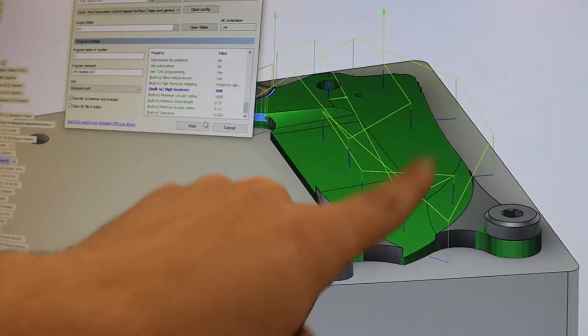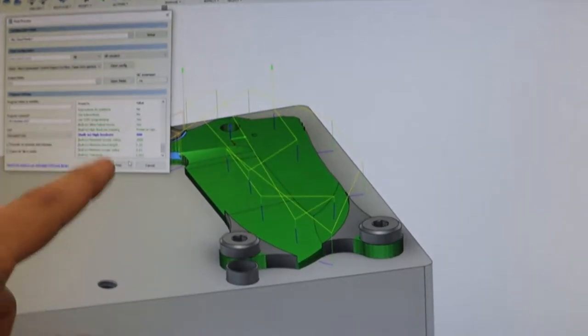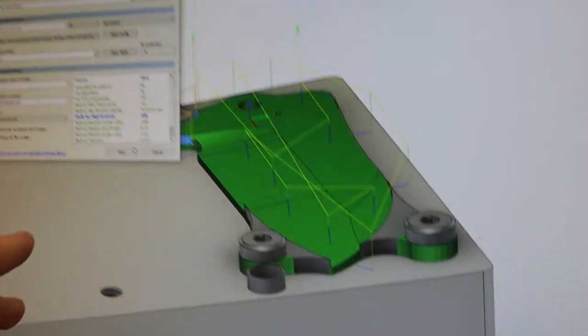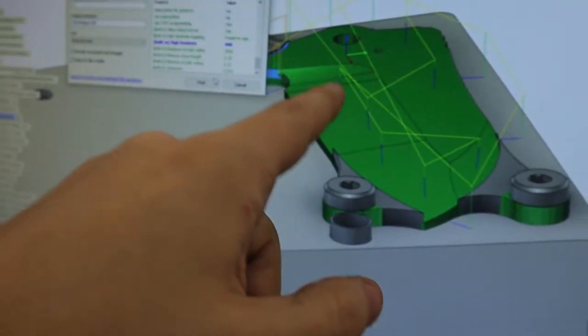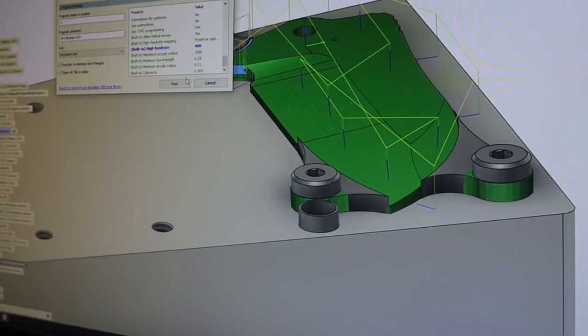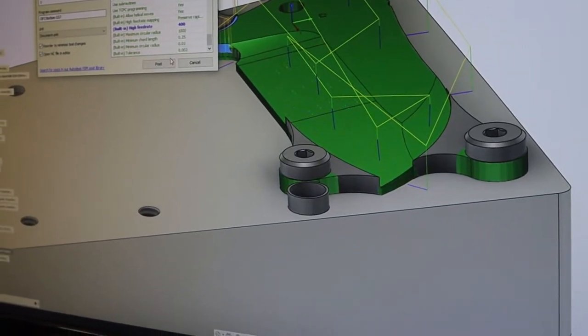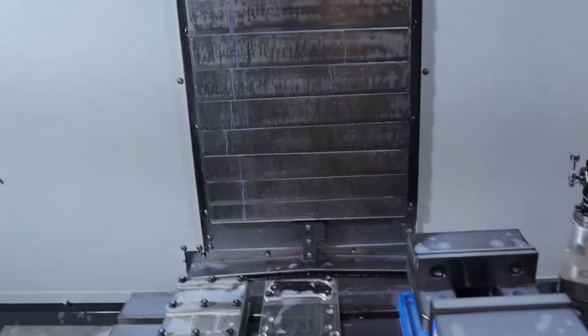Here is our part sitting on the fixture. The probe is going to probe these points and print out a DPrint file which goes into the control in the probe results file. We then take that DPrint file, import it back into Fusion, and it'll actually tell us how far off our stuff is based on the selected points. I've used this once before and it works pretty good. The probe is going to walk around the part and take measurements based on where we selected — going nice and slow to make sure we don't blow the probe up.